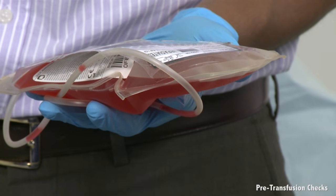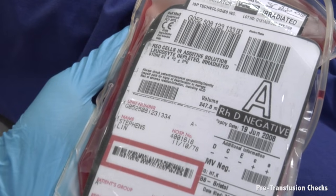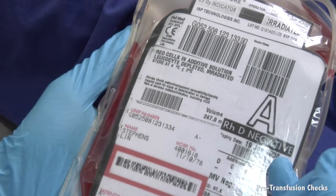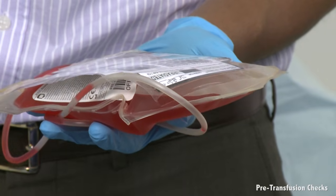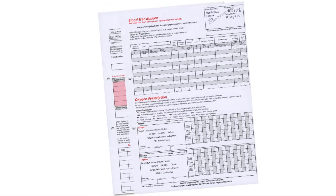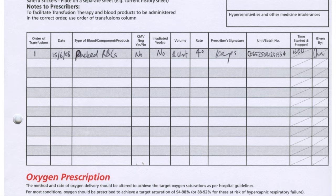Next, perform pre-transfusion checks on the blood to be transfused. Check that the blood group and unit number on the bag are identical to those on the compatibility label attached to the blood bag, that the blood has not passed its expiry date, that the blood bag shows no signs of damage and no evidence of leakage, and that the unit of blood complies with any special requirements for transfusion. Finally, write the unit number on the prescription chart, along with the date and time of the transfusion, and sign it.